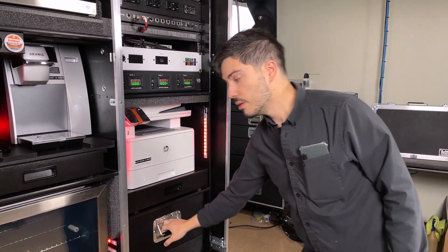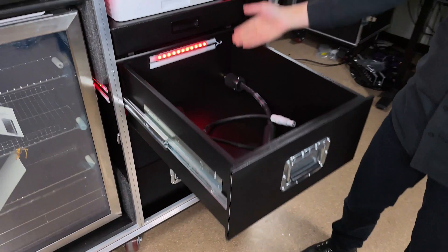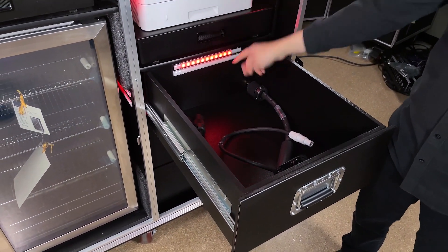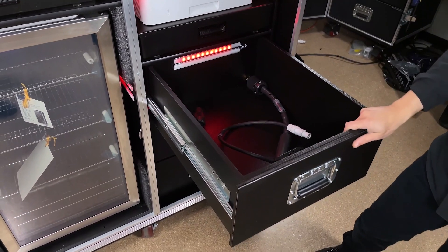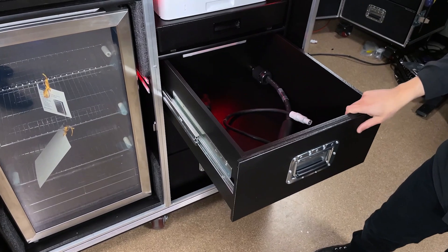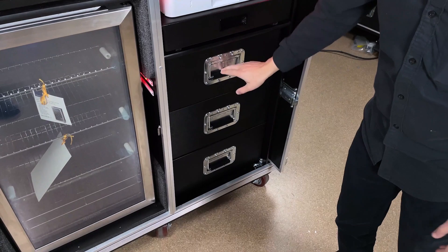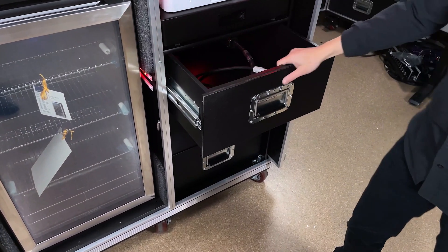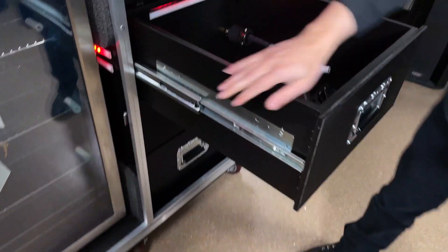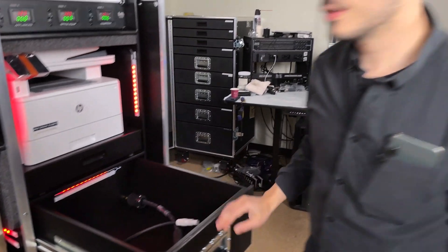Going down, we've got three drawers that each have courtesy lighting in them. When you're in red light mode, they illuminate red. If you put it in white mode, this other bank illuminates, so that if you're going into a drawer in the dark of the backstage, you can see what's going on in there. Half-inch Baltic birch, texture-coated, with our normal heavy-duty AcuRide glides — a very, very robust drawer.